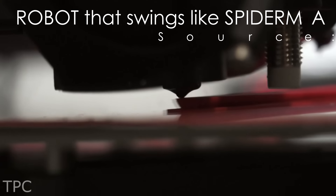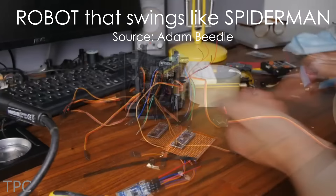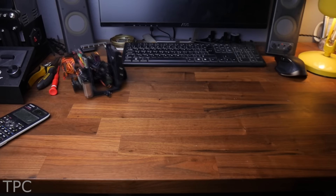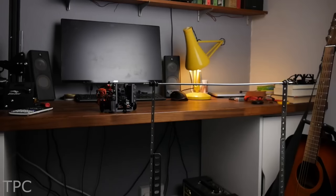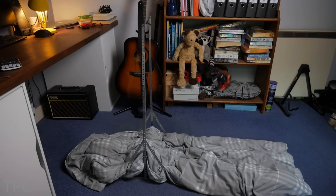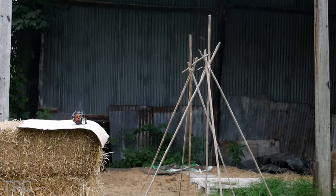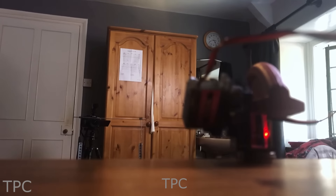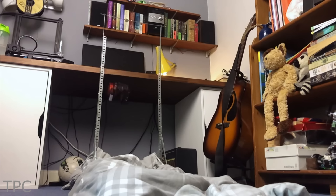Number 10. If you have a 3D printer at your home, this fun little project might just interest you. Adam Beadle created a robot that could swing just like Spider-Man. It needs a little more work, but overall it's got the capabilities of being the next Spider-Bot. He used a 3D printer to create the parts of the robot and an Arduino for it to shoot out a hook and make its swing.